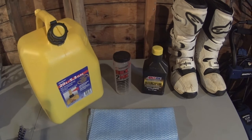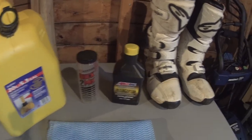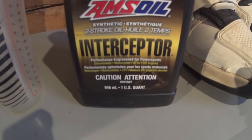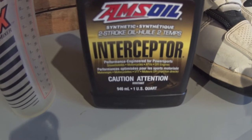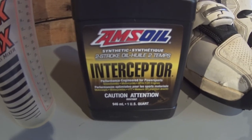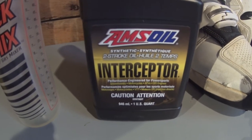So here's the beverage of choice for my RM125 — again it's a 2003 for those that are new to the channel. The two-stroke oil I use is an Interceptor made by AMSL. That's what the previous owner used in the bike, so that's what I'm going to be using as well. I kept it the same. I haven't had any issues with it — it starts easy, it performs well. I've been pretty happy with this.